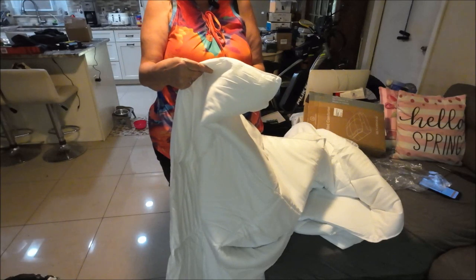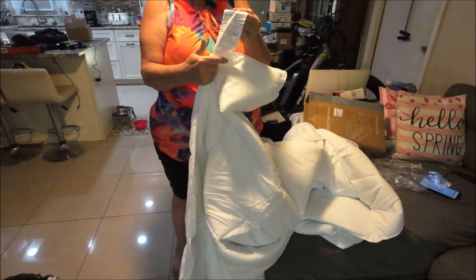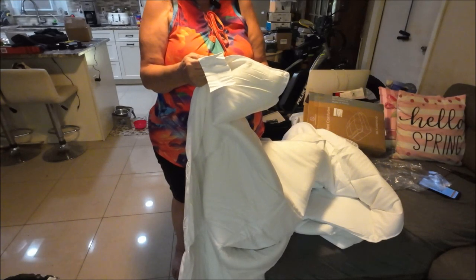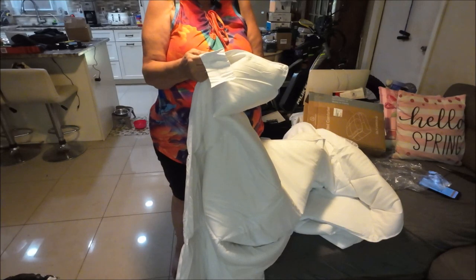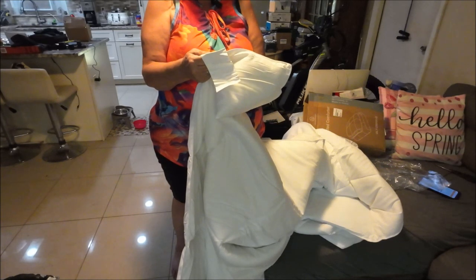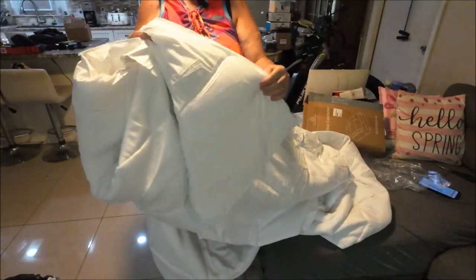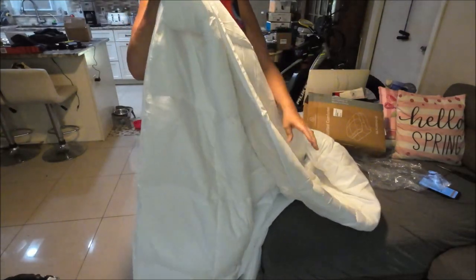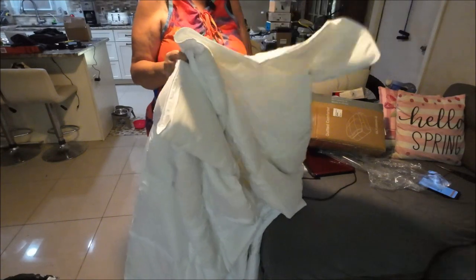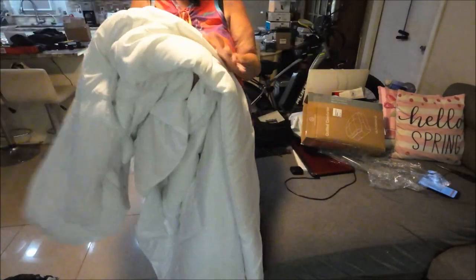The tag says it cannot be removed except by the consumer. It's 100% polyester — the filling is 100% and the bottom layer is 100%. You can machine wash cold, tumble dry low temperature, remove promptly. Do not iron, do not bleach, and do not dry clean. White doesn't really work for me, but I thought this would be really nice as a duvet insert. It's cooling to the touch, so it would be nice in the summertime when it's really hot.